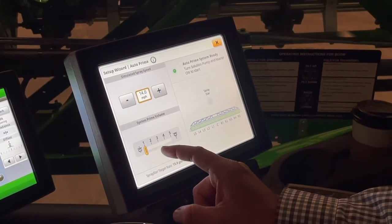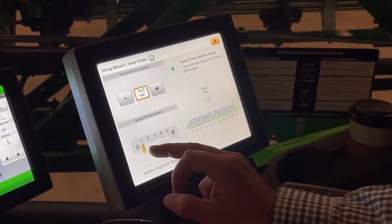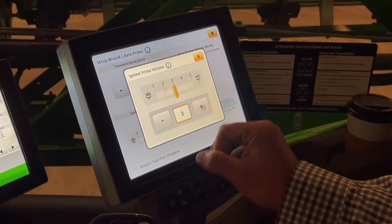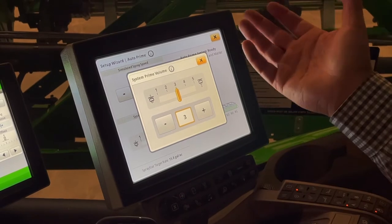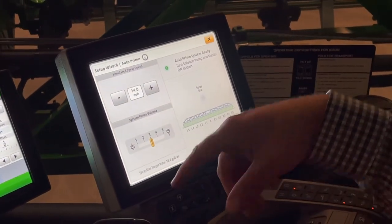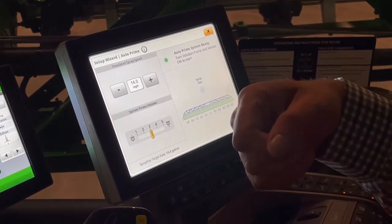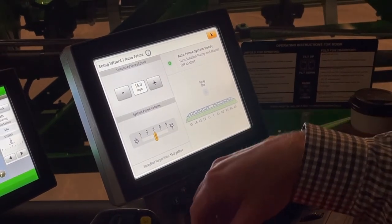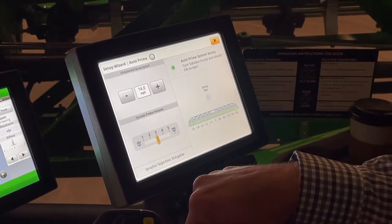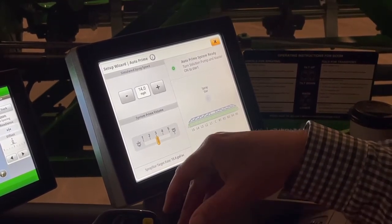On our system prime volume setting, your book will tell you the answer to this, but I will typically use a target setting of three. On a 1200 gallon machine with a 120 foot boom, a target volume setting of three will typically use about 26 to 27 gallons of product to charge the boom.